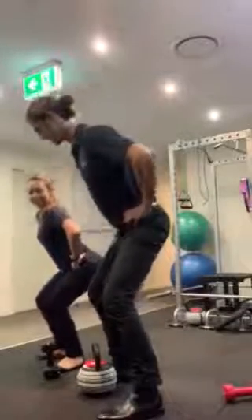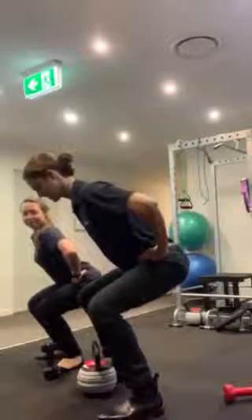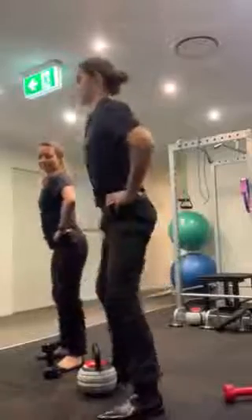Bend your knees, slowly sit, pull that core in, chest up, and then come on up. Alright, let's try again.